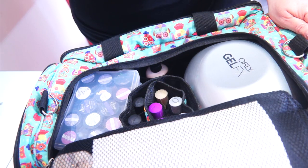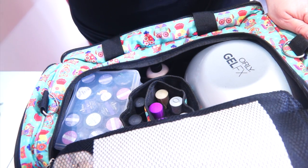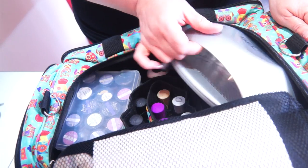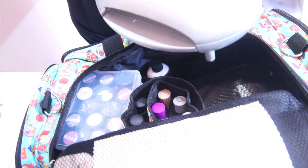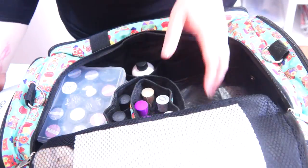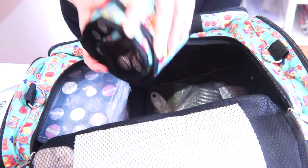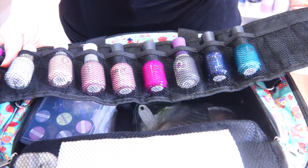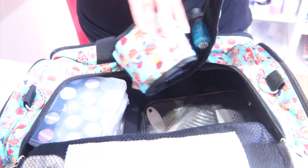One of the things I used to hate about all the different bags I had is that there was no room for my lamp, which meant I had to carry a separate bag — and generally I had that with my display case and everything in there. I also sometimes, when I'm doing nail demonstrations, have to have my regular polishes, so this is obviously matching.